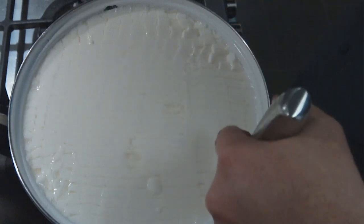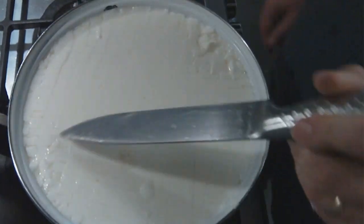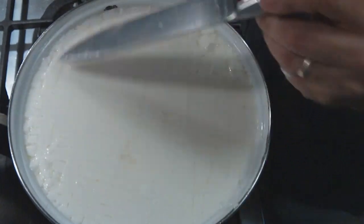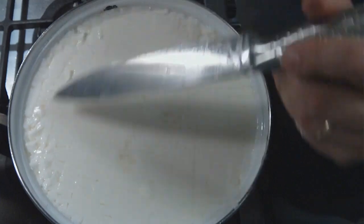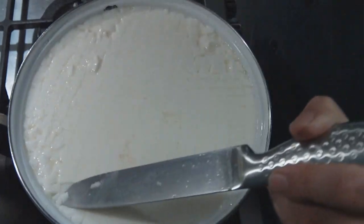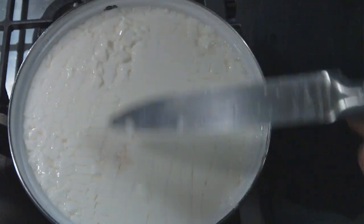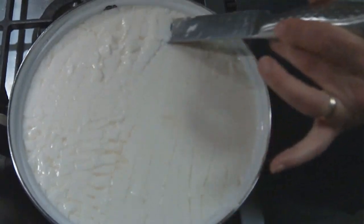As you can see, the watery whey is starting to expel. Just once around and then at an angle with your knife — it's the only way I know how to do it, and it seems to work alright every time. You're trying to get about a 45-degree angle, and this will separate into cubes.